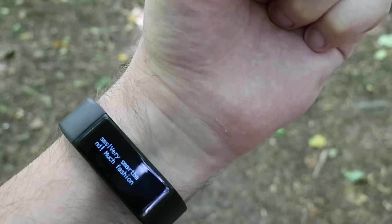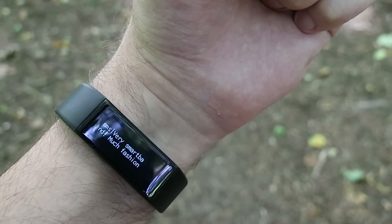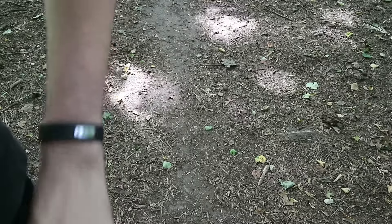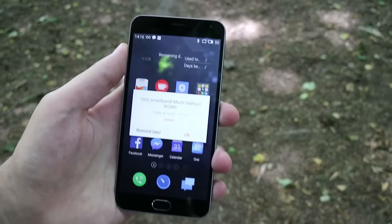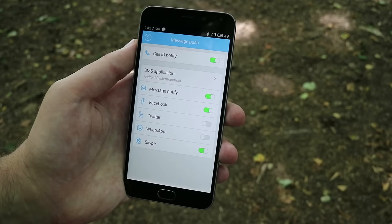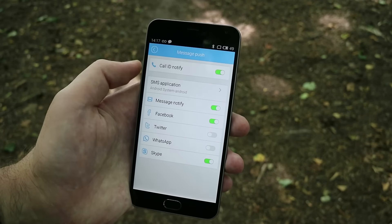It will vibrate and display new notifications. It will show the name and first few words from the message — just enough to know if it's worth checking or replying on your phone. This band is all about simplicity and I like that. It can show notifications only from selected networks, or tap Android system and it will show all Android notifications.